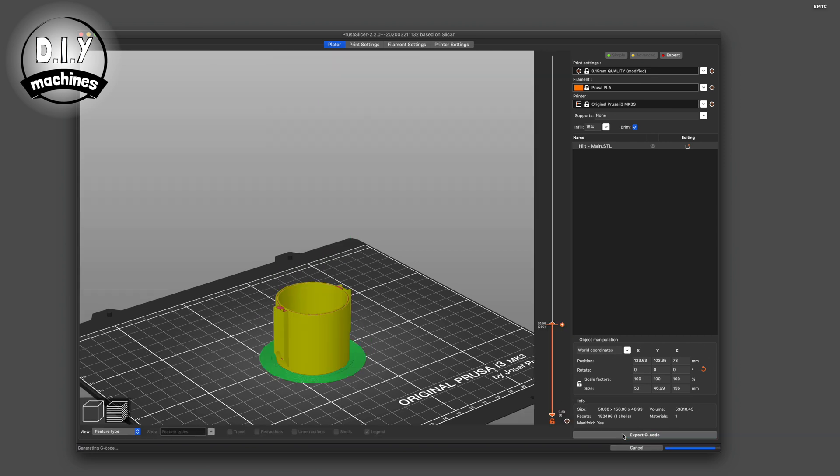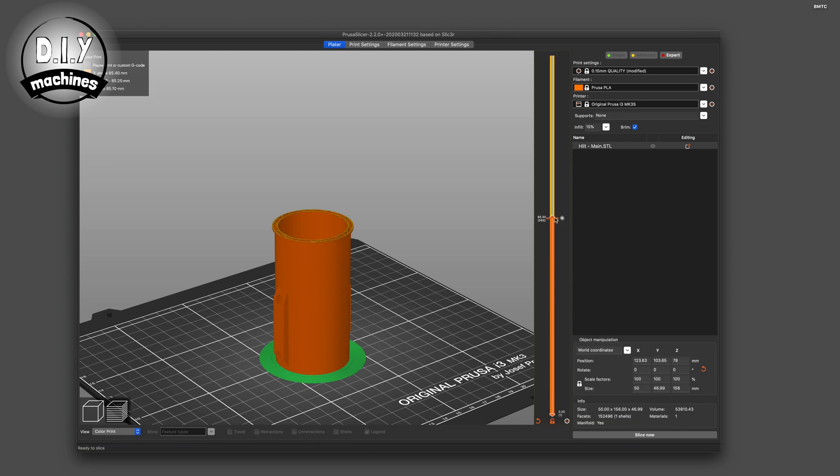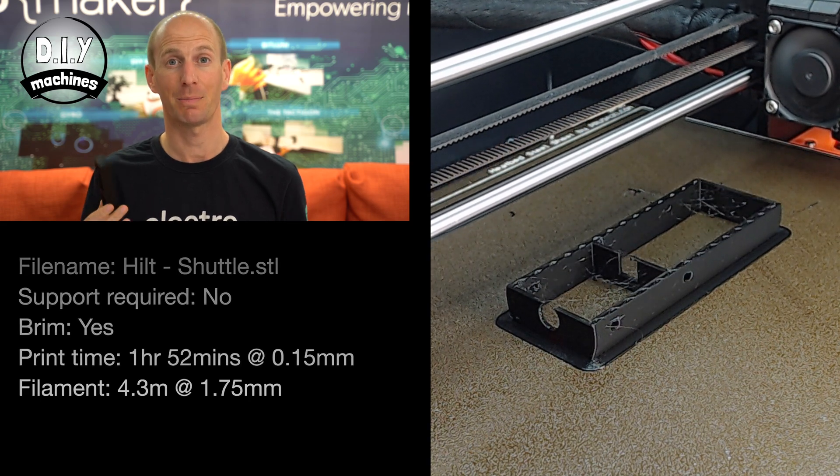This doesn't require a multi-material printer and you should be able to find some equivalent options in your slicing software. In PrusaSlicer, it's as simple as adding changes whilst looking at the preview of your sliced model using the bar on the side. The next part holds the battery case in position inside the handle and provides a mounting point for the rotary switch. I've printed mine in black PLA as it can be partially seen in the completed model.